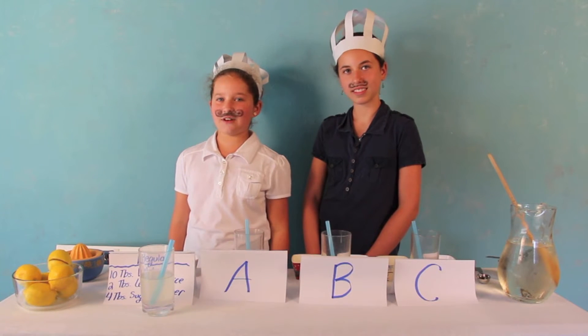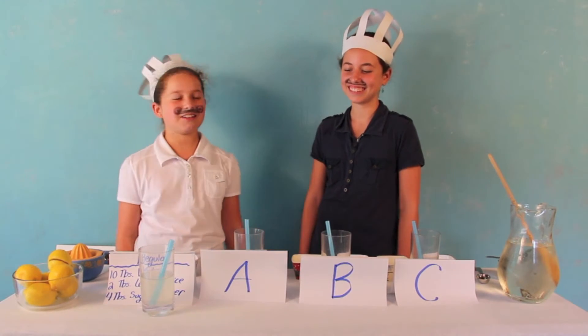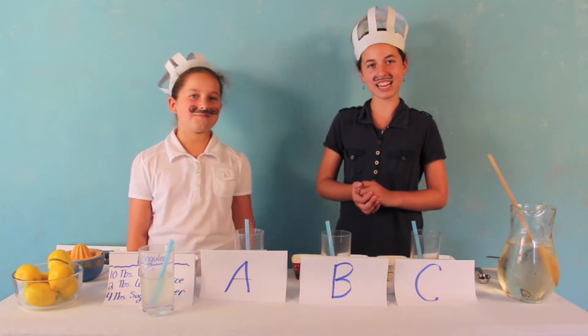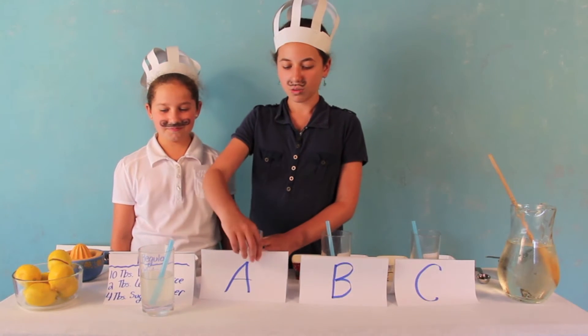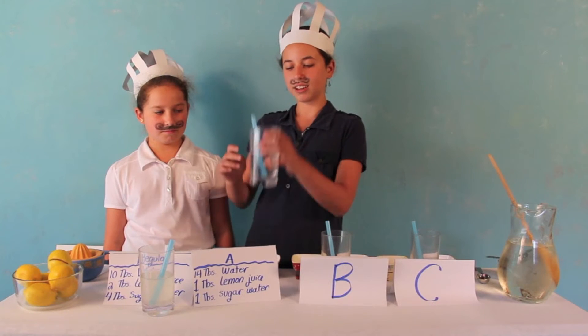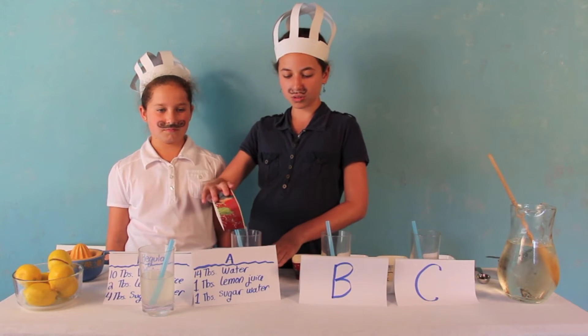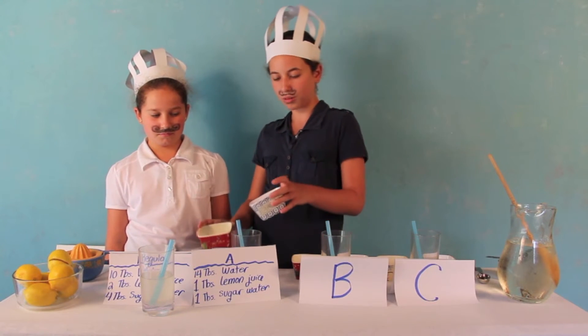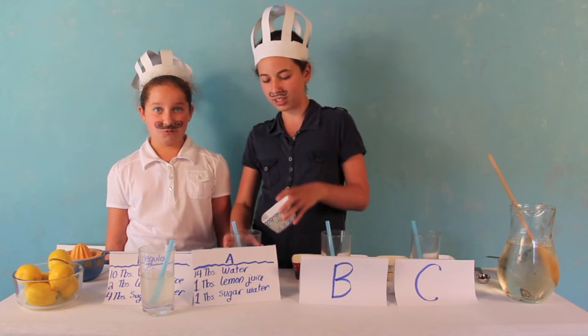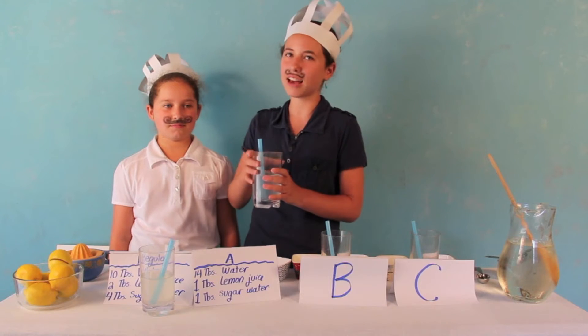By the way, later today we're going to have a random man on the street come in and taste the lemonade. Okay, so the next lemonade is Lemonade A. Lemonade A has 14 tablespoons of water, 1 tablespoon of lemon juice, and 1 tablespoon of sugar water. Here are the 14 tablespoons of water, so I'm adding 1 tablespoon of lemon juice and 1 tablespoon of sugar water, giving it a little stir. This is going to be a really diluted lemonade, so it won't really have much flavor.